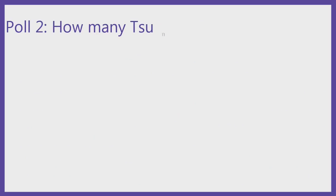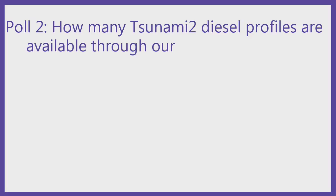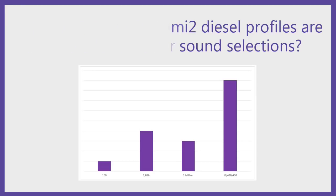The answer to our poll: the Diesel Tsunami 2 can build 19,430,400 different locomotive sound profiles. This comes from 44 different air horns, 50 different bell selections, 46 prime mover choices across five decoders (two EMD, a GE, an ALCO, and the Baldwin/others), four compressor choices, air dryer versus poppet valve, four passenger mode options (steam generator and HEP pup motors), dynamic brake versus non-dynamic braking, and three coupler sounds.